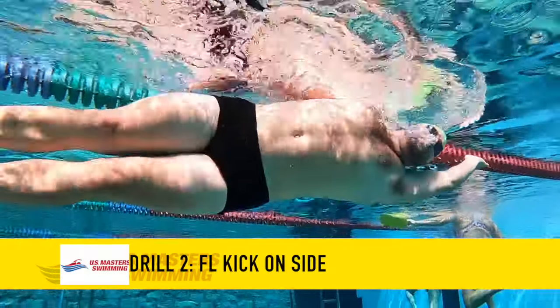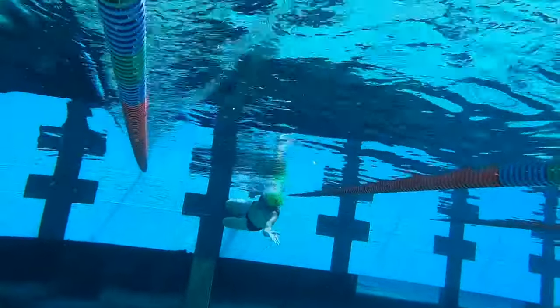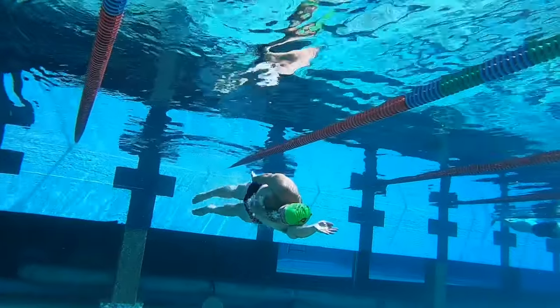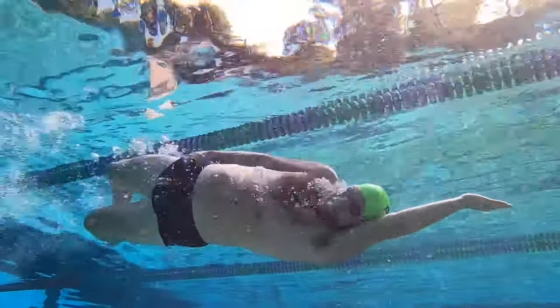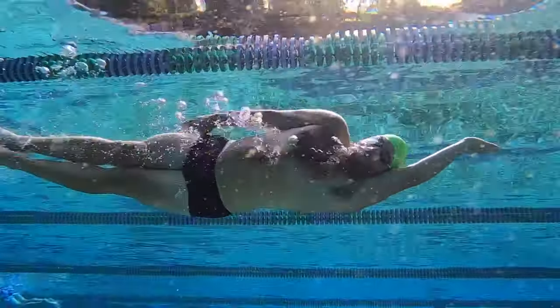For a fun challenge that also helps you learn how to kick in both directions, try kicking on your side but underwater and see how far you can go. Naturally you're gonna level up, but see how much distance you can cover.